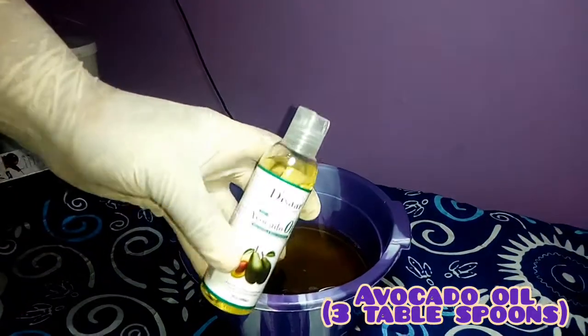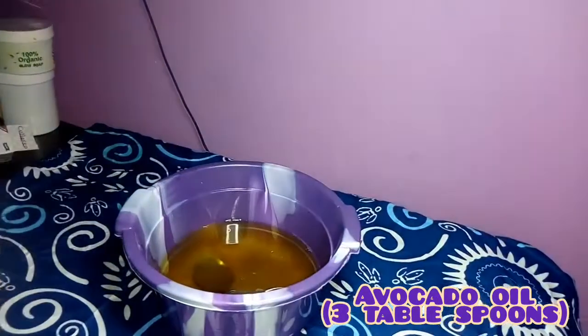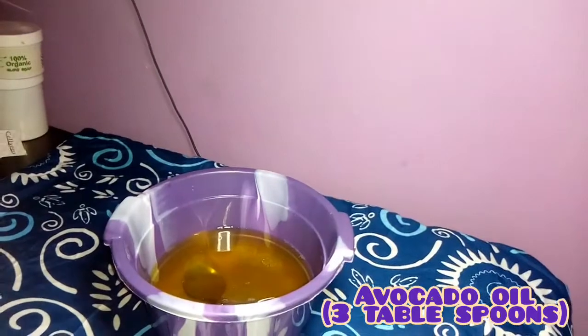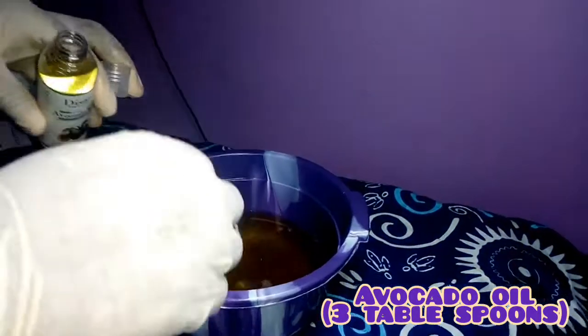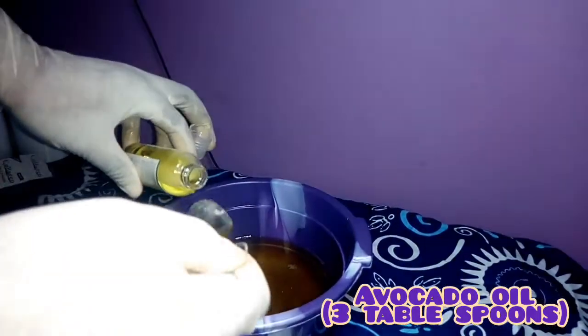The next oil is avocado oil. The avocado oil glows your skin, protects your skin from sunburn, and it even-tones your skin. We'll need three tablespoons of our avocado oil.